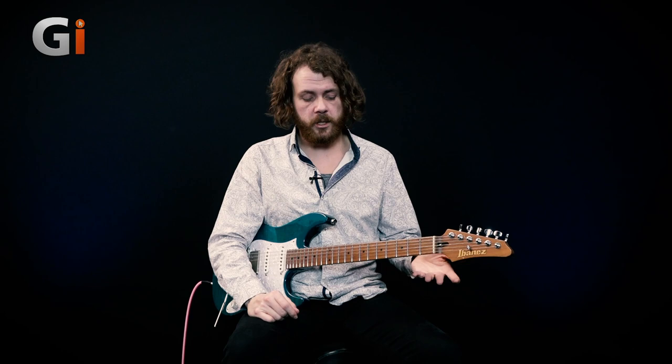Hey, Sam here for Guitar Interactive Magazine, and today I'm here with this awesome Boss RC-500 loop pedal. This is unique in the fact it has two tracks which you can change the level of, and you've also got an XLR in. So that demo there, you saw me moving between the two sections of the track, and that way you can create lots of different levels and dropouts and things like that.